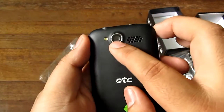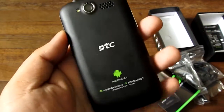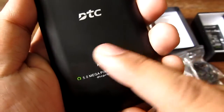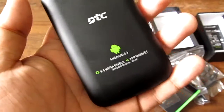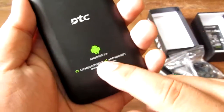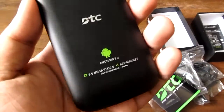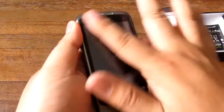There's a lanyard port and charging port on the right, and a microphone on the bottom. At the back there's a 5 megapixel camera with LED flash and the speaker grill — very loud speakers. There's DTC branding and an Android 2.3 logo, so even if it gets upgraded to Android 4.0 you'll still have an Android 2.3 sticker. It also says 5 megapixels and DTCproducts.com.